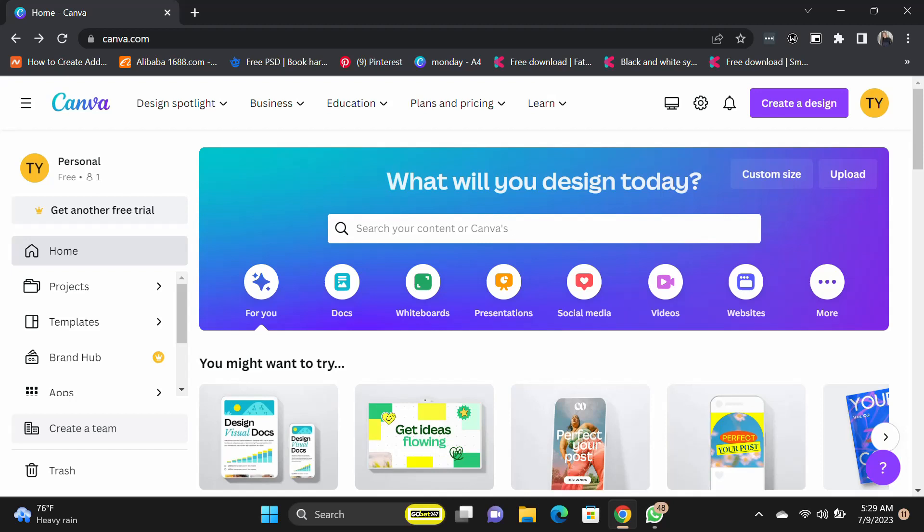Hi guys, welcome to my YouTube channel. My name is Tony and in this tutorial I'm going to be showing you how to create a workbook for your books. As an author, as a writer, sometimes you want to have a workbook alongside your book that helps your readers get the best out of your book. So we're going to be creating a workbook in this tutorial. Let's get started.